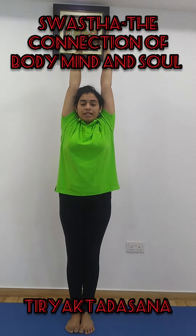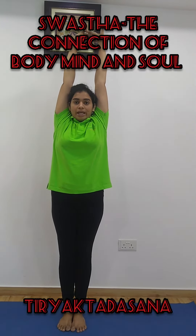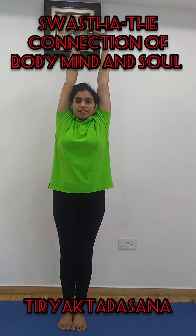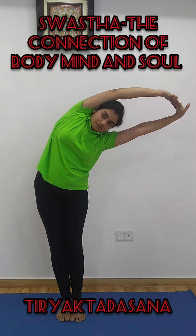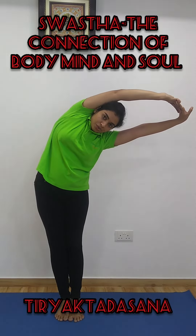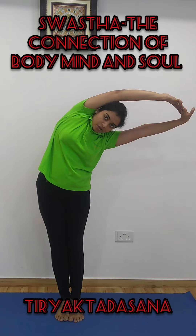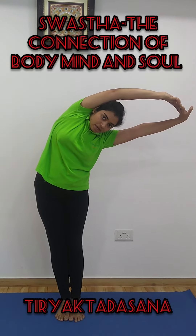Now, take a deep inhalation. And while exhaling, bend to your left side. Maintain this posture. One, two, three, four and five. Inhale and come up.